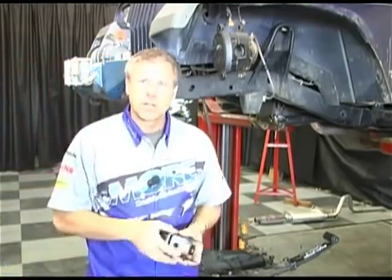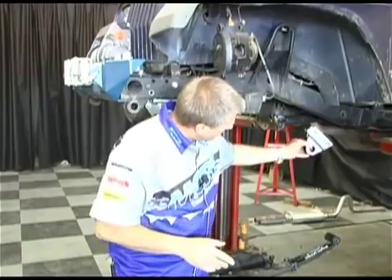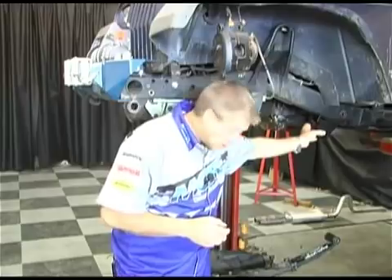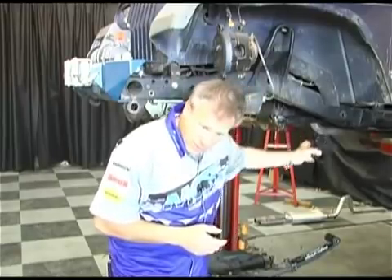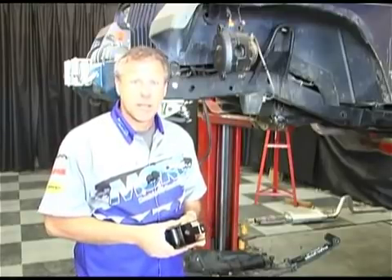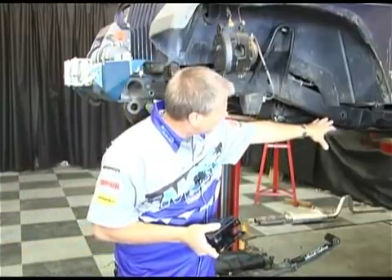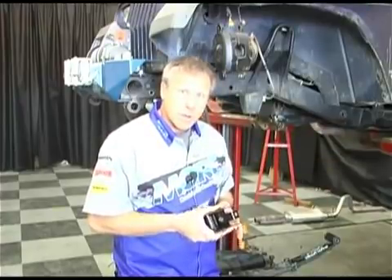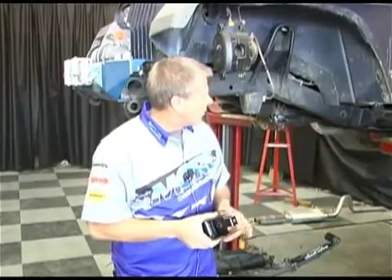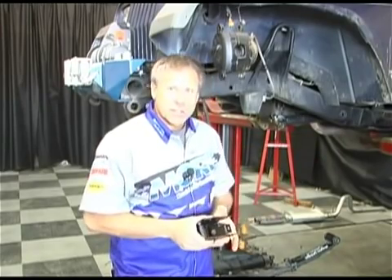The other option is a bolt-on kit with this bracket. What you'll do is after you get that stock bracket off, you'll be able to slide this up in there — we'll get into more detail later. That's a bolt-on application if you're not capable or don't have access to any welding capability. The one we're going to be doing here is a weld-in style. We'll get the angles set on the shackle, and we'll hole saw a hole through the two walls of the frame, then go ahead and weld the bushing in.